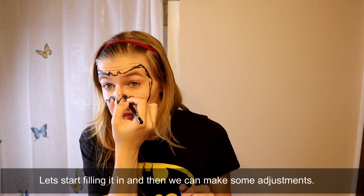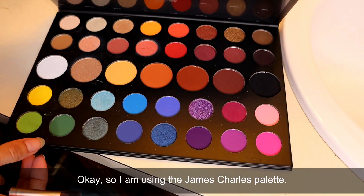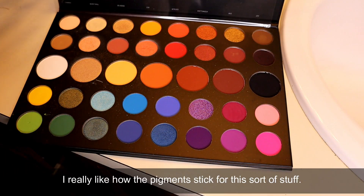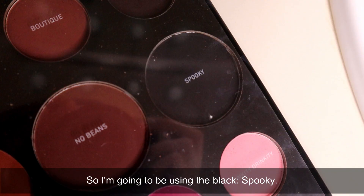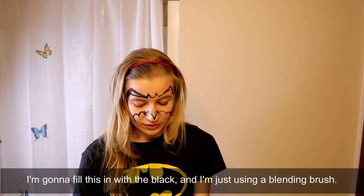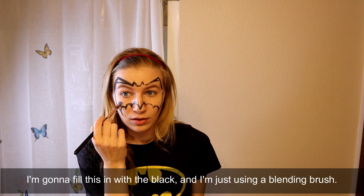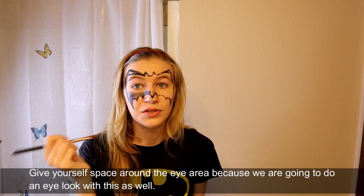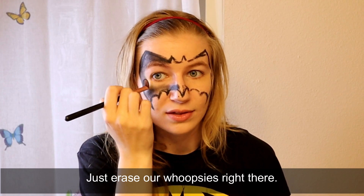Let's start filling it in and then we can make some adjustments. So I'm using the James Charles palette - I really like how the pigments stick for this sort of stuff. I'm going to be using the black and filling this in with a blending brush. Give yourself space around the eye area because we are going to do an eye look with this as well. Just erase our whoopsies right there.